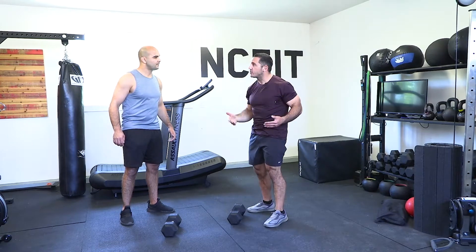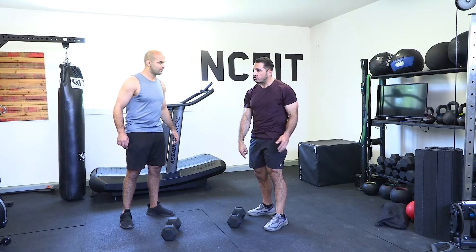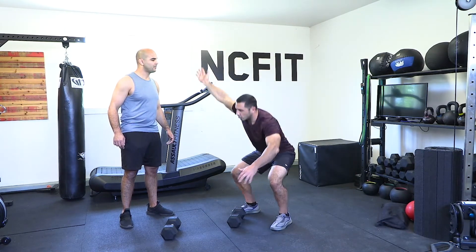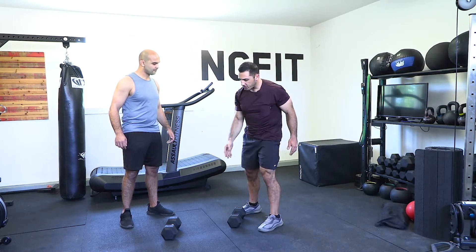As a progression, you start with a light dumbbell and work through ranges of motion. What I just demonstrated is called a dumbbell power snatch. You can also do a dumbbell squat snatch for a more advanced movement, but let's focus on the power snatch.